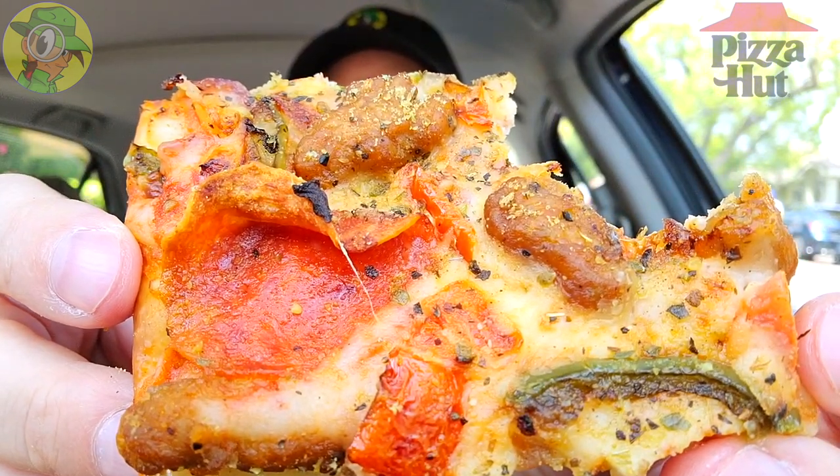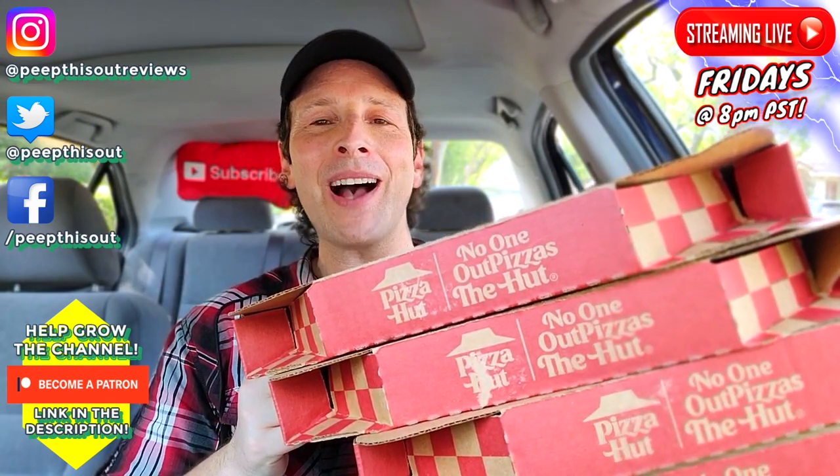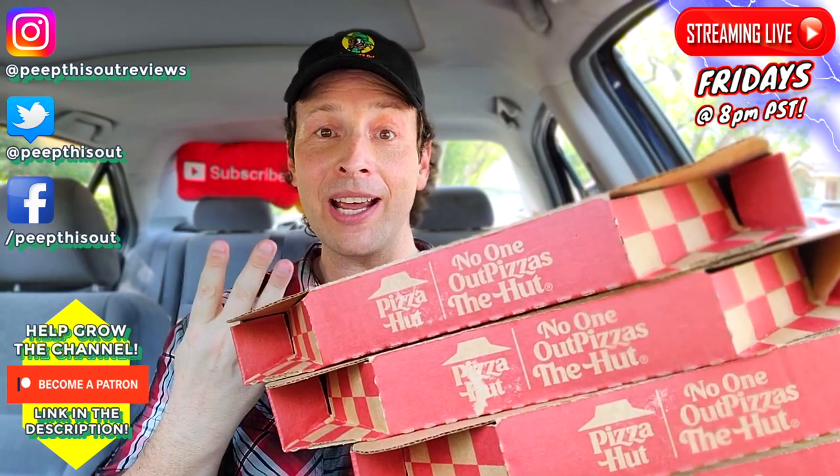I'm really digging the Ultimate variation — just like a combo type pizza. A thin and crispy crust loaded with toppings all the way to the edge, four times over.